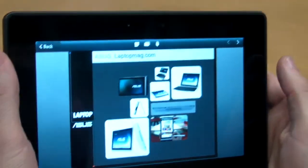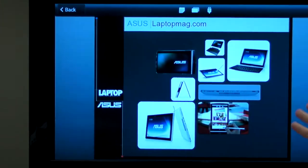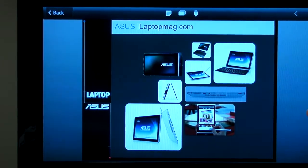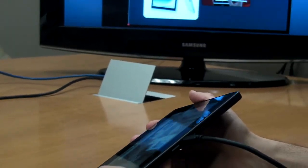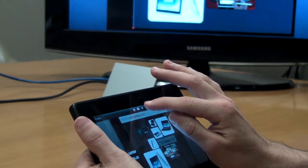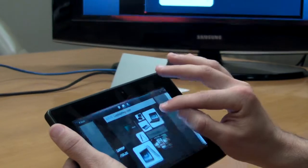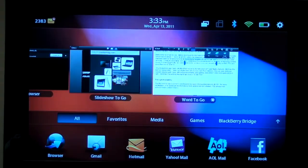You can actually output it — like if you were giving a presentation at a conference, you could look at your notes on here while presenting out there. That's the power of having the HDMI built in. There are a couple of different things you can do with this — you'll have a notes mode. The multitasking in this instance actually works fairly well.